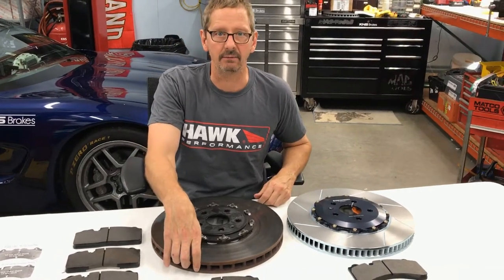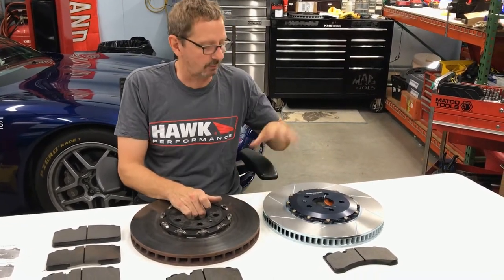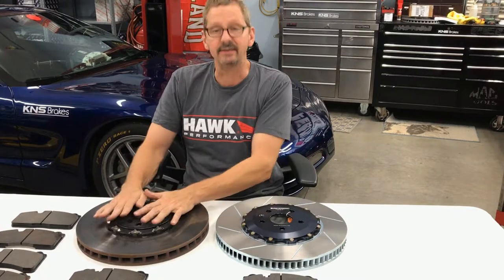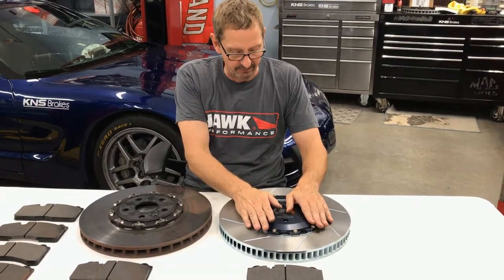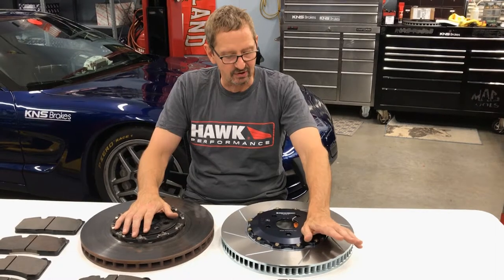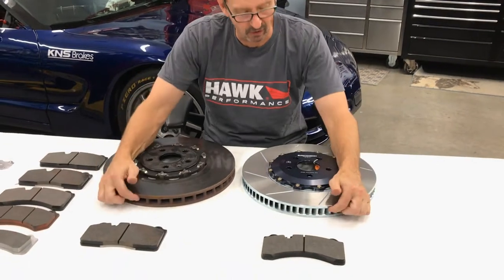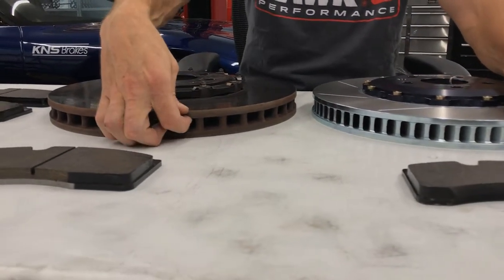The problem is that when it comes time for replacement, GM only sells the fully assembled two-piece rotor. We generally feel the rotor hat is reusable to some extent, but you can't just buy a rotor ring from GM — at least as far as we know that hasn't been made available. So we work with Gyrodisk, a pretty well-known aftermarket two-piece rotor manufacturer. They have a rotor ring and hat that we can use to replace the entire assembly, and the disc itself is several pounds lighter than the OEM disc — we're probably going to save a good solid four or five pounds per rotor on the front end of the car.